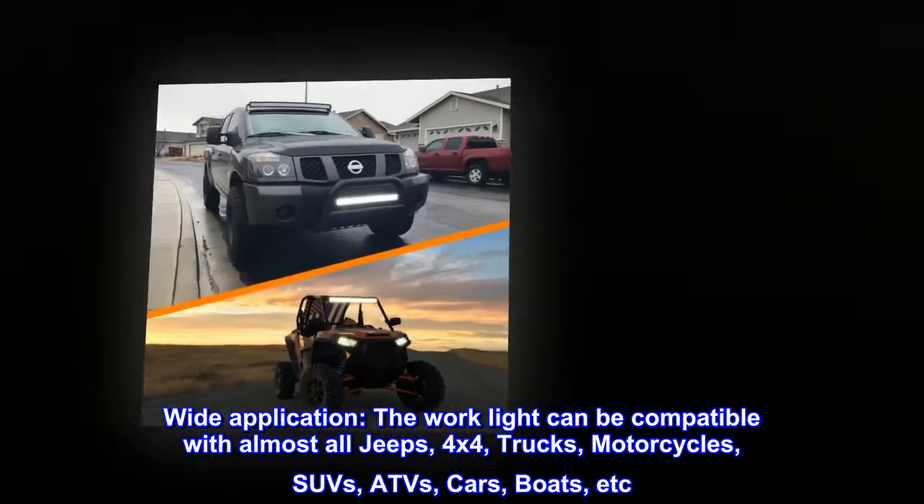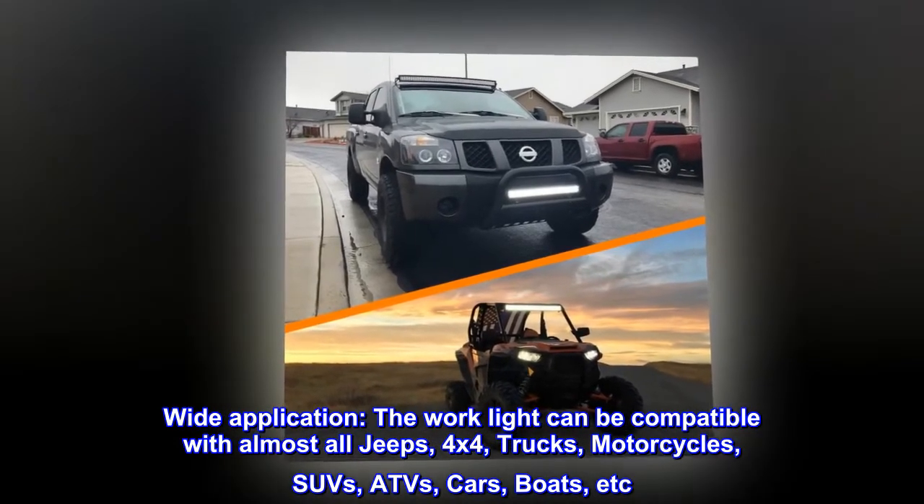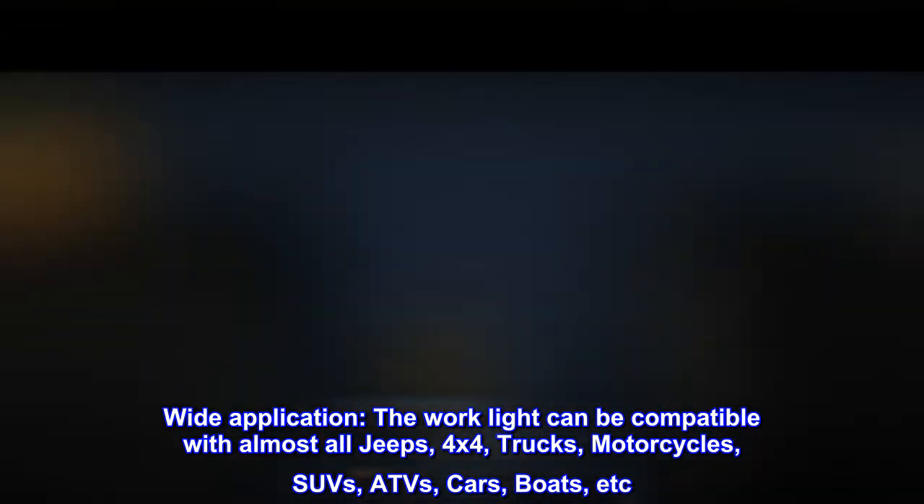Wide application. The work light can be compatible with almost all jeeps, 4x4, trucks, motorcycles, SUVs, ATVs, cars, boats, etc.